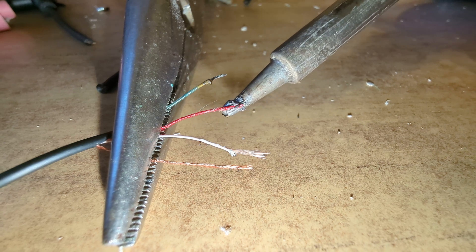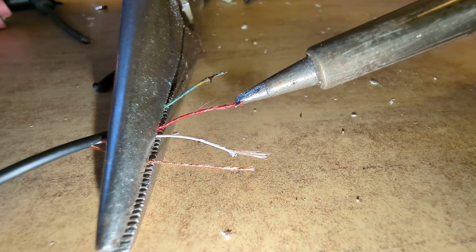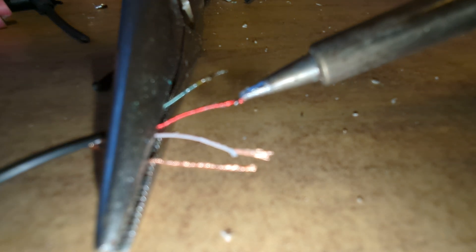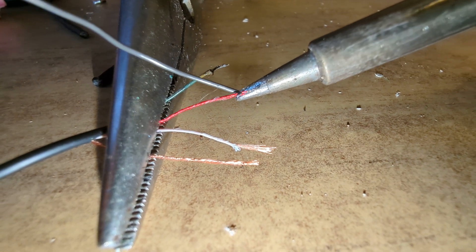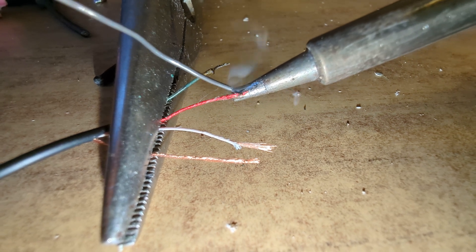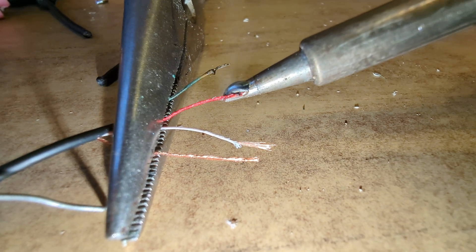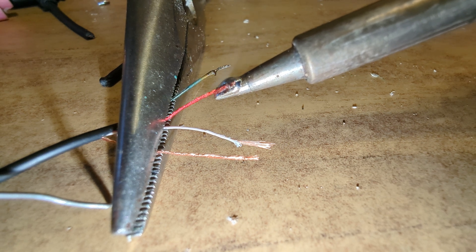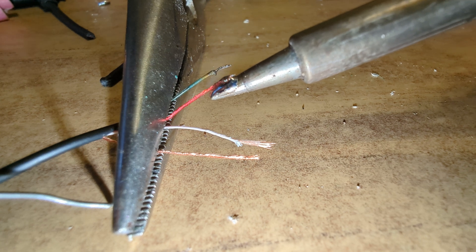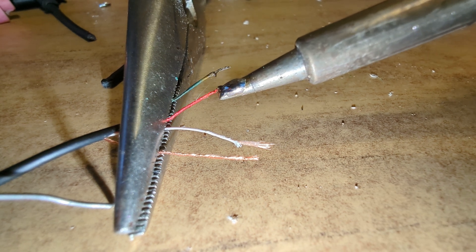You may have to replace the solder, because it needs some flux on there in order for it to do anything. So we're going to put some fresh solder on here. There we go — it's starting to melt now.